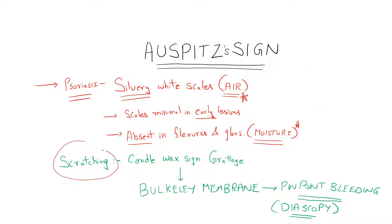The test: on scratching, just as we scratch a candle wax and can see it being removed, likewise the scales in psoriasis will feel like they are removed layer by layer. After a point of grattage — grattage being nothing but scratching given a fancy name — we can see a Bulkow membrane, after removal of which we can see pinpoint bleeding, which can be accentuated on diascopy, that is application of pressure with the help of a glass slide.